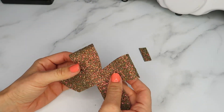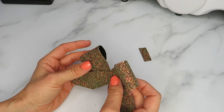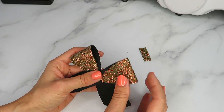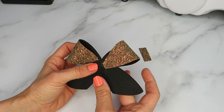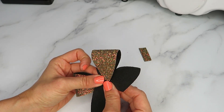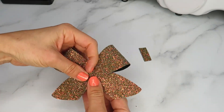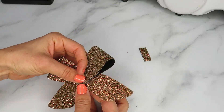I'm using our new Forest Sprinkles glitter, which was in our autumn launch. I find this is a good chunky glitter to use because it has a soft back. I find with this bow shape the softer the back, the easier it is to pinch.